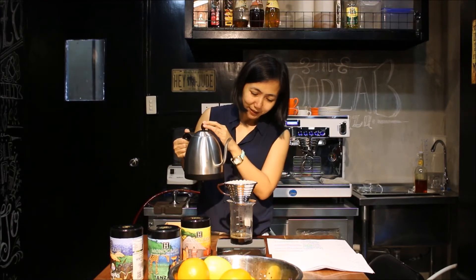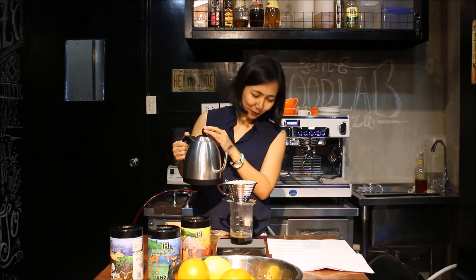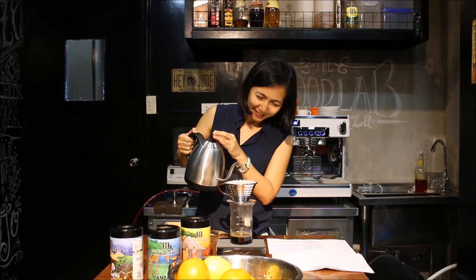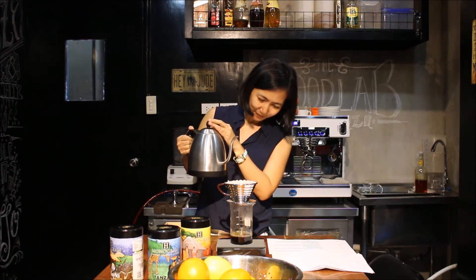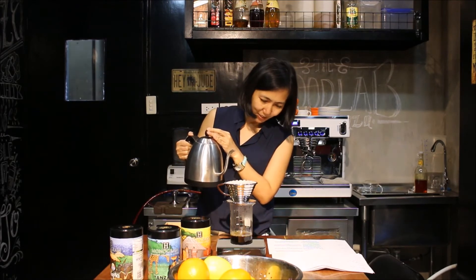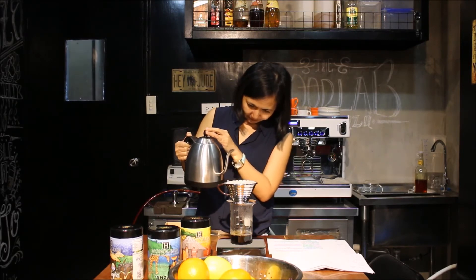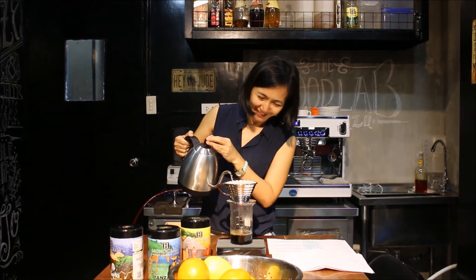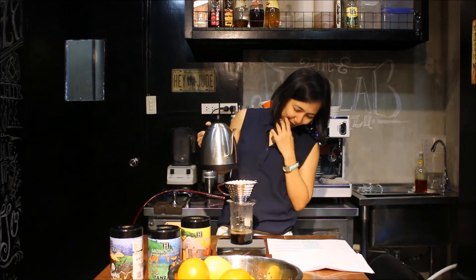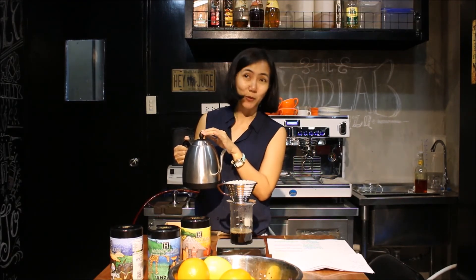One thing I learned is that the mood itself when brewing coffee matters — if you're in a happy mood it brings positive vibes. We're aiming to have 250 grams of coffee. We're almost done — actually, not yet, sorry. It would take a few minutes. You have to wait, but that's the good part of it: you have to wait for something that is going to be worth the taste.